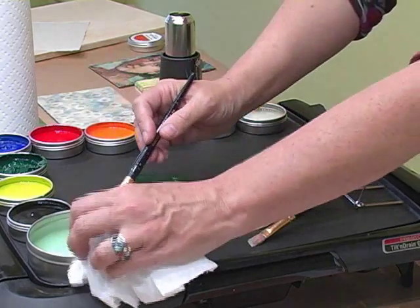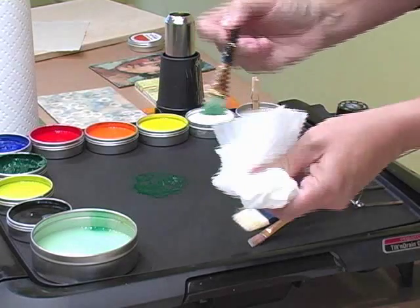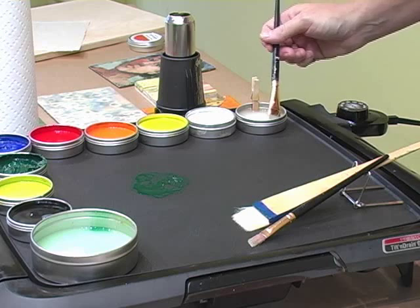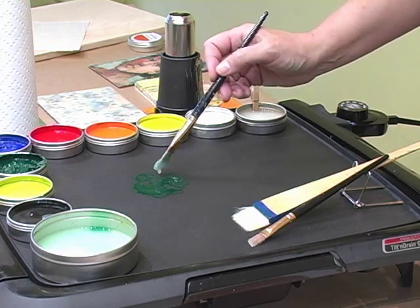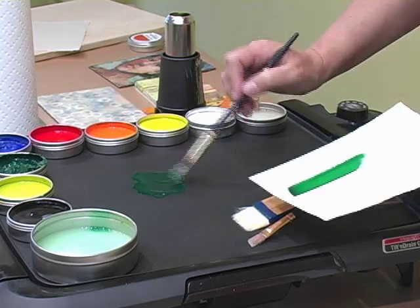That'll help flush your brush so that you can go from one color to another, or in this case, one color to the wax medium. I'm going to come over here and take a little bit of the wax medium and add it to the phthalo green that's already on my hot palette and extend it.